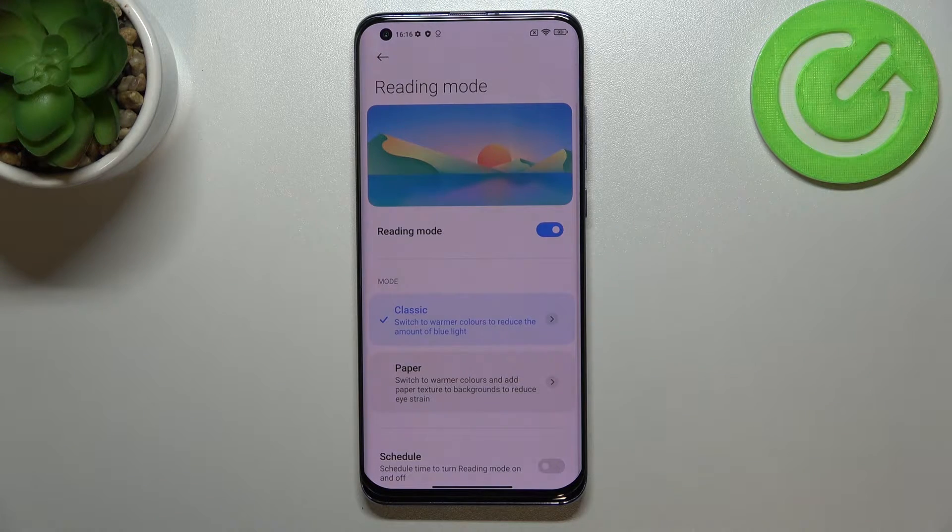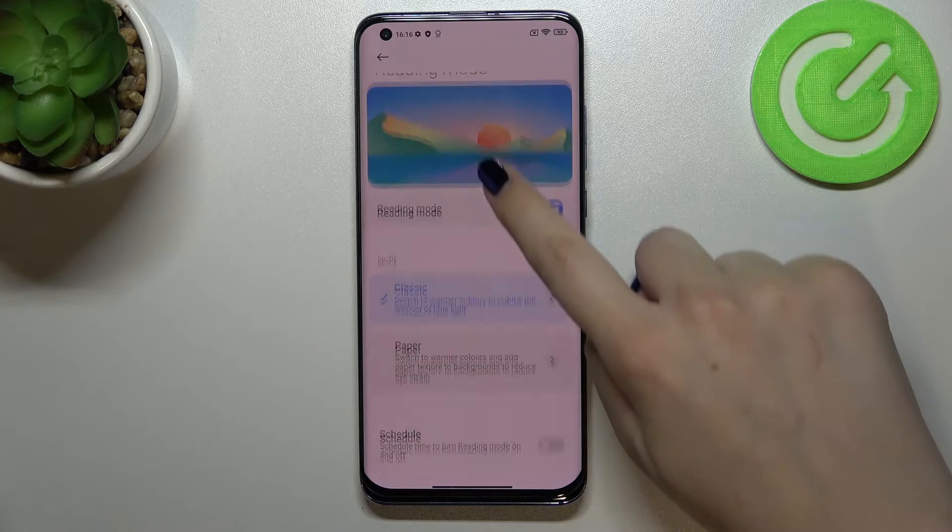Before we can customize it, we have to turn it on. As you can see, the screen turns a little bit yellowish — maybe orangish or amber — and that is in order to filter the blue light. This makes it much easier to look at the screen in dim light. Now let's begin the customization.